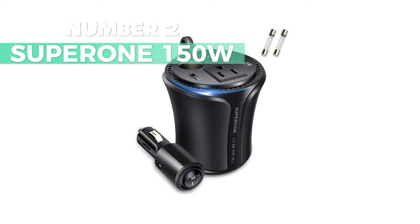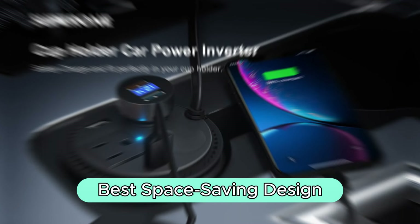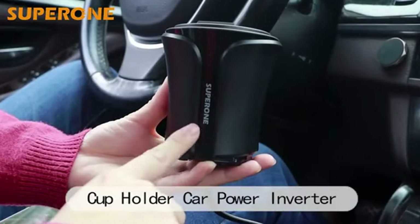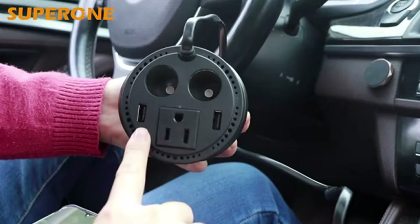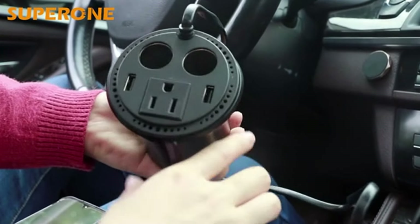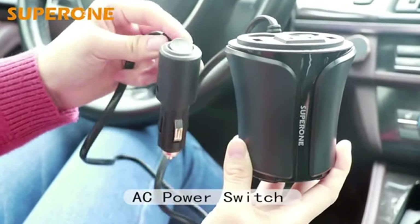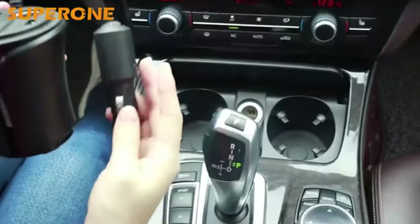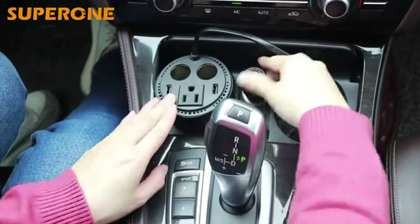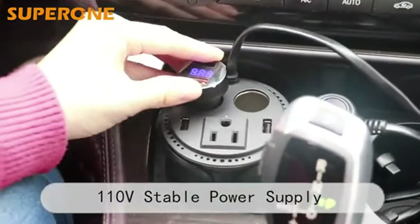Number 2: SuperOne 150W. If you're after the best space-saving design, then this is worth considering. Designed especially for cars, this inverter provides a stable 150W continuous DC to AC power, perfect for charging multiple electronic devices on the go. No need to go over 150W in your car — keep it simple, or you might blow a fuse. Check out the 5-in-1 design: one powerful AC outlet, two fast USB ports, and two sockets. Ideal for charging daily AC products, phone devices, and automotive appliances.